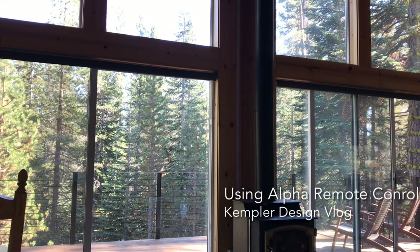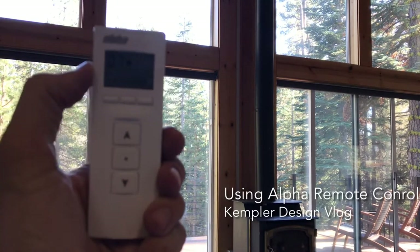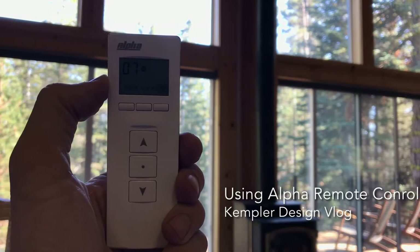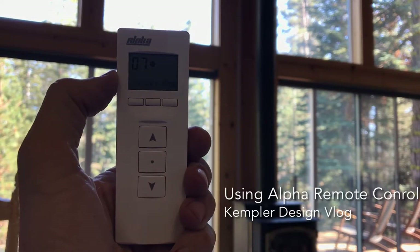Hello and thank you for watching the Kempler Design vlog. We're looking at a beautiful Lake Tahoe scene and we just installed roller shades done with an alpha motor system — they're called alpha tubular motors. I'm doing this video because I just installed them, and this is for the homeowner so they can see how to use the remote control.